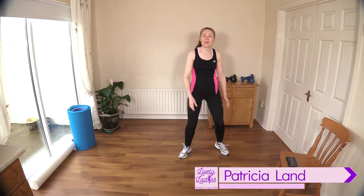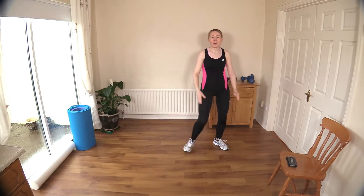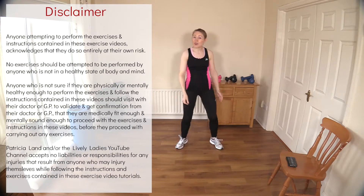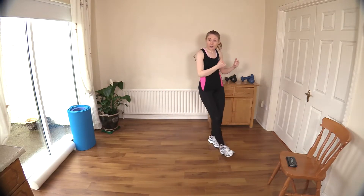Hello to all my lively ladies, you're very welcome back. My name is Trish and you're very welcome to my YouTube channel. Today we are going to do our low impact sweaty cardio workout to help burn body fat. Just make sure you have everything you may need for this workout, like a towel and some water.